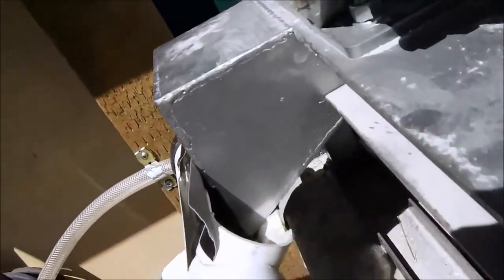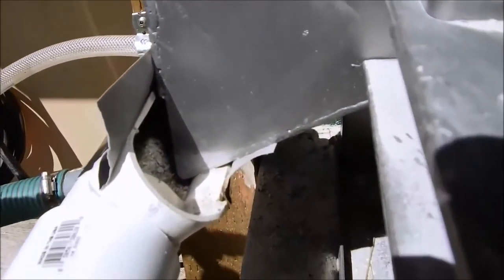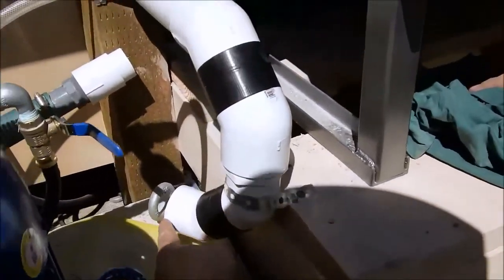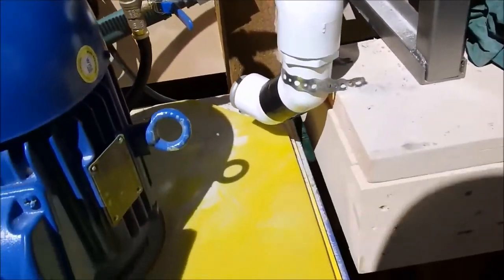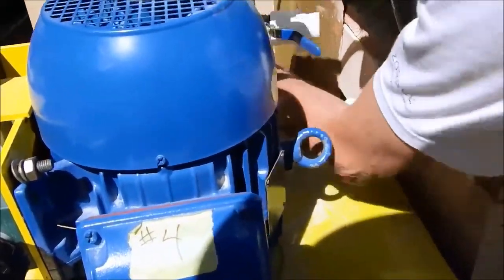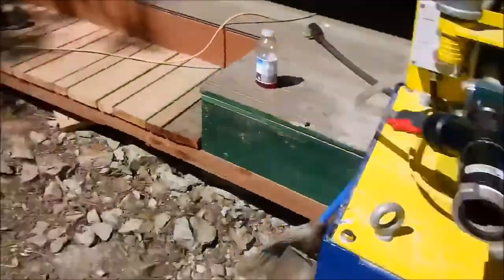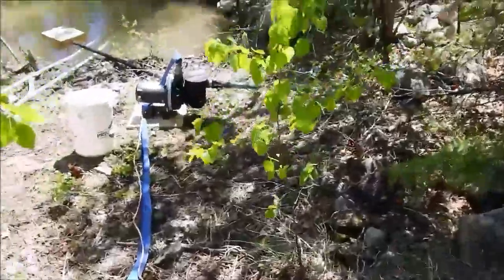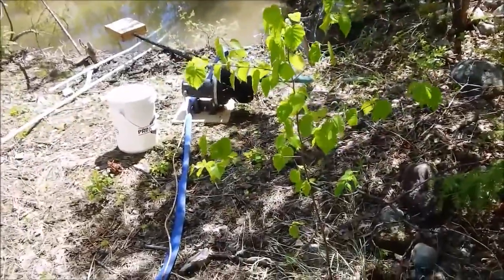We don't have it sealed yet because Dad wants to see the water going through it before we seal it. We seem to have a problem right here — it's open. When the water comes in we're going to make a hell of a mess. We have the pump all going. We just tested out the pump and it pumped out nicely, so we've got the discharge ready to go.